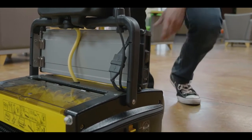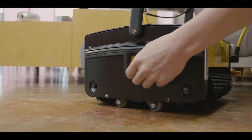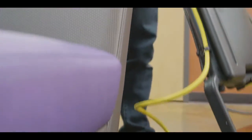Connect the cables and turn on the battery, waiting 10 seconds before operating the machine. To start cleaning, flip the yellow switch to cleaning mode and adjust the brush pressure on the other side of the unit to the desired level for your floor type.